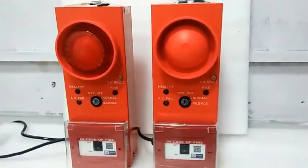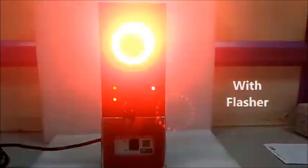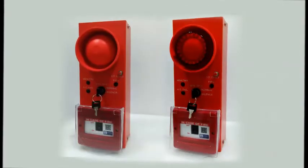This model is best suited for small shops, garages, and small restaurants. ACES Fire Bus comes in two designs: one with a flasher and one without a flasher.